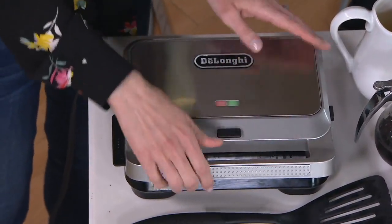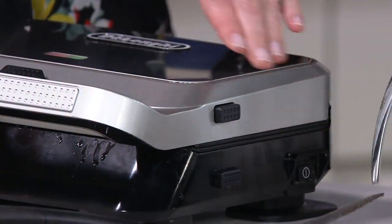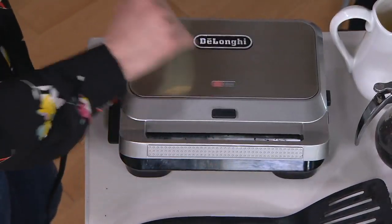All you have to do is turn the power on on the side. There is one power button — that's it. How do I know when they are ready? You just keep an eye on it. Easy.